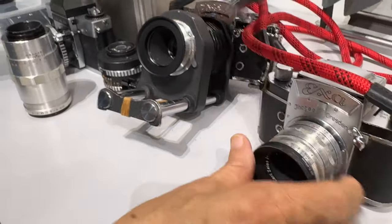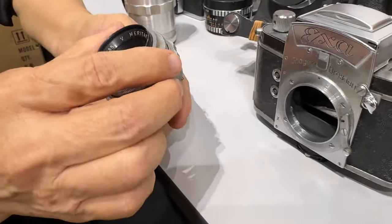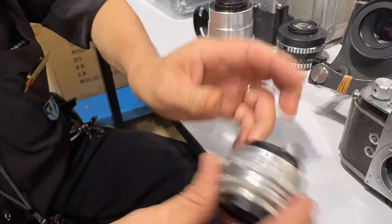This one, the low-end, they have a very simple triplet lens. So this one is a Ludwig Meritar — Ludwig Meritar 2.9. So this is a simple one.